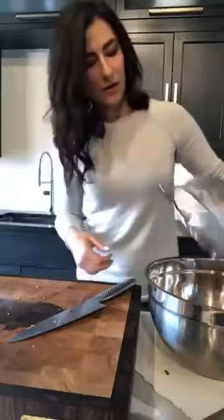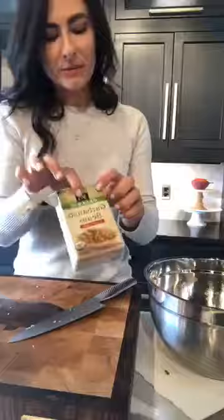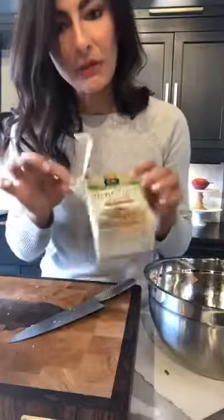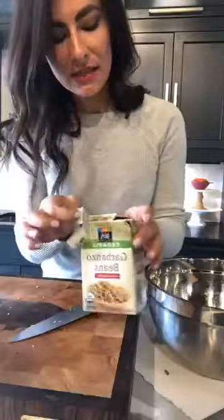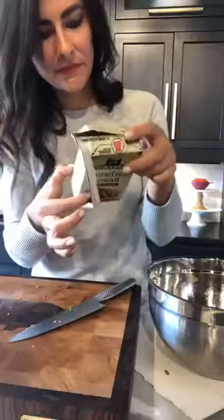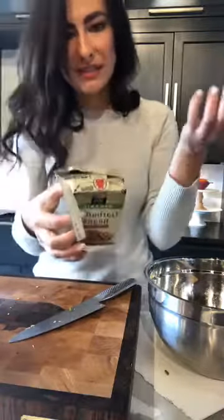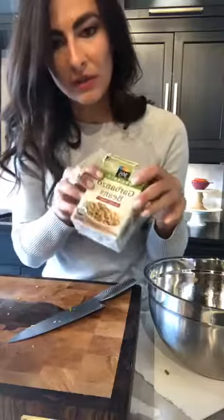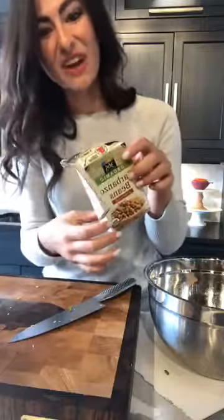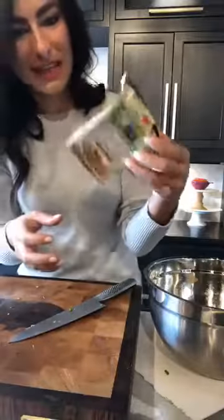Now we're going to add our chickpeas — I've just drained and rinsed them. The recipe calls for a can, but I bought this little box instead. If you guys travel a lot, I love to buy these — you just rinse it in the sink and pour it out. It's only 110 calories, three portions, so it'll last like a day or two. They have all different beans like this and it makes it really nice for traveling — just pack it in your luggage and you've got a really healthy snack. You can divide them into little baggies by portions and grab them and go.